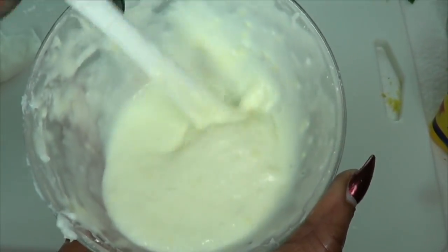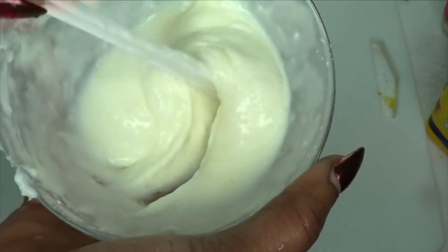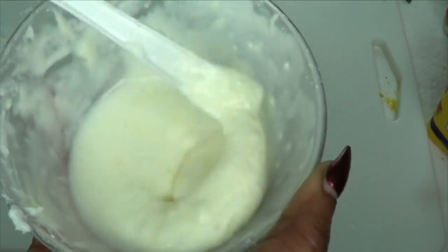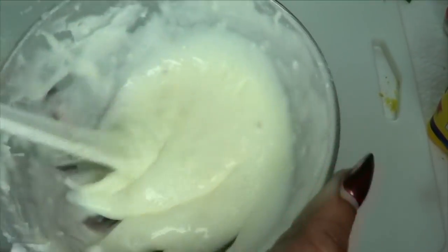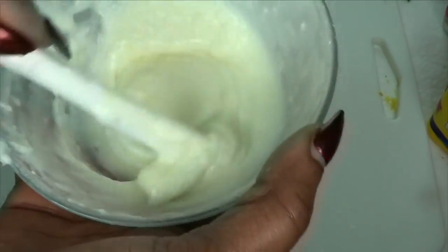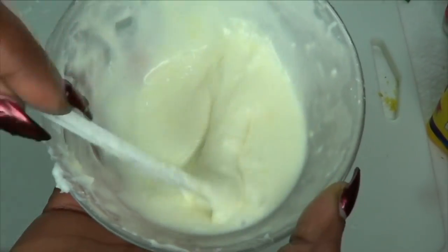This facial mask can be stored in the refrigerator. However, it's going to thicken up a bit — probably a little too thick. What you're going to do is take the leftover lemon and also the leftover aloe vera gel, add it in, and whisk it again and it is good to go. You want to use this within seven days or so. It's really not going to spoil, but it's going to get so thick you won't want to use it. So just make enough to use at least two to three times, which is a week. Use this two to three times per week for best results.